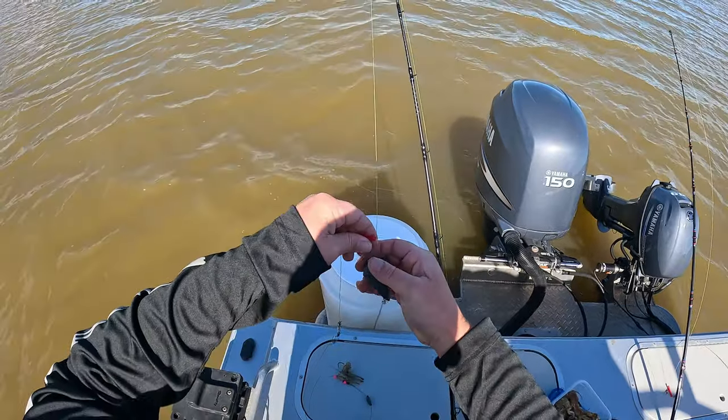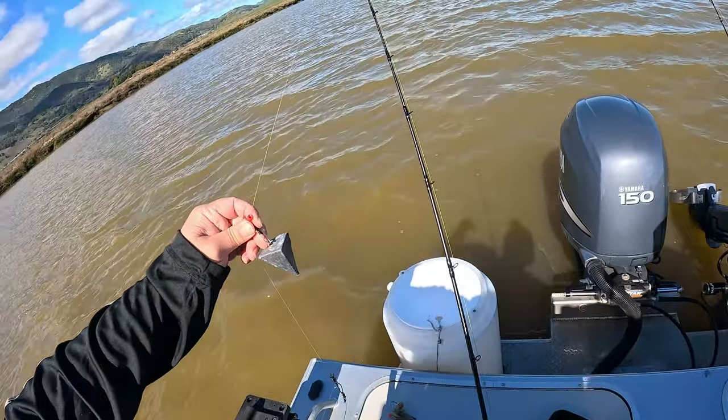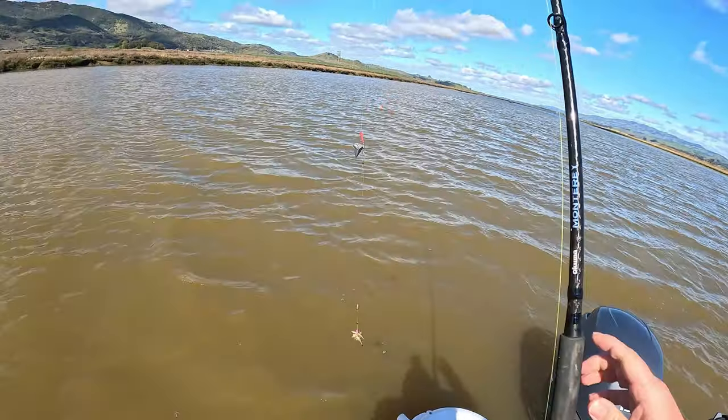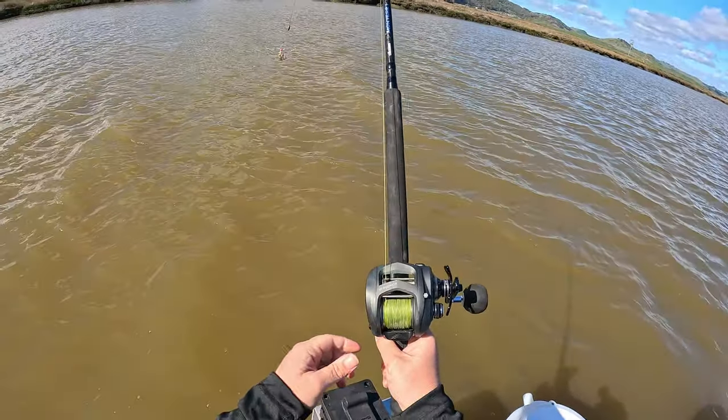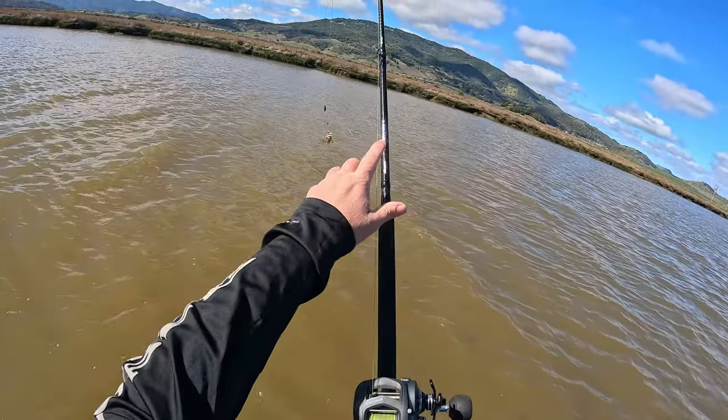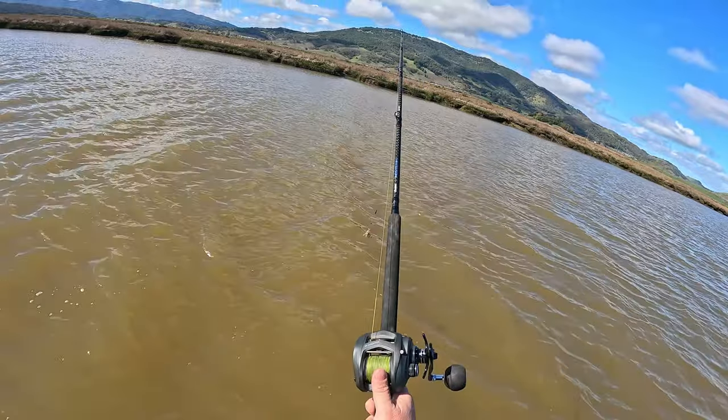We're going to use a pyramid weight instead of a ball, because this hopefully sticks in the ground a little better and doesn't roll as much. Today I'm using the Okuma Komodo SS — the bigger size version — and then the Okuma Makaira. I'll have some links in the description if you guys are interested.